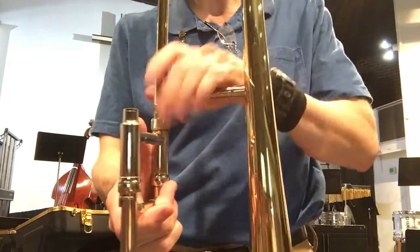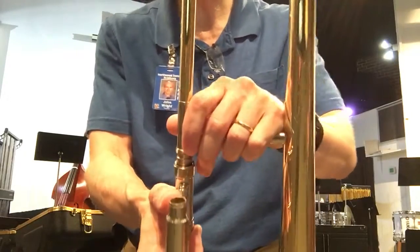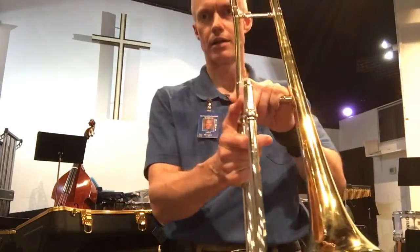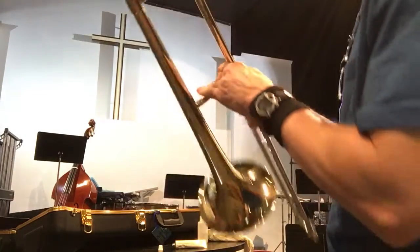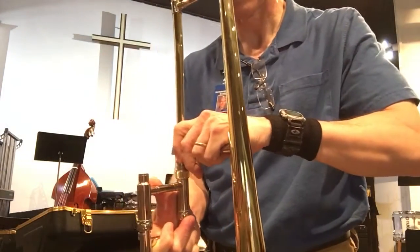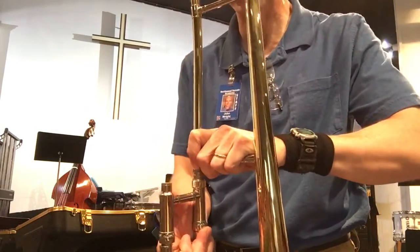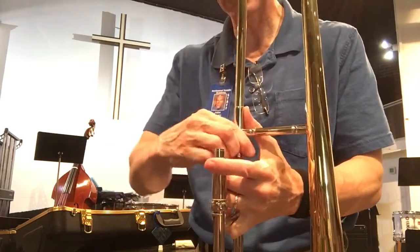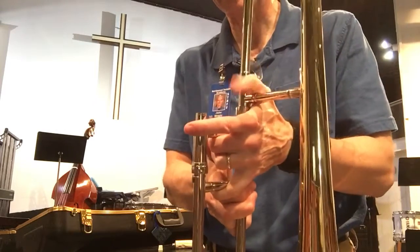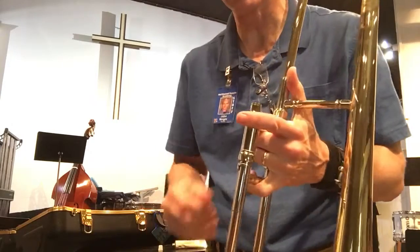I'm going to try not to touch the bell section. I'm going to make a little L, like a 90 degree angle. Maybe you can see it's just making a nice angle right there where it forms like an L. You want to do it this way so that you're going to move the slide with your right hand, even if you're left-handed. Because later on you might need to play with an F attachment with your thumb, and there's another attachment - you'll need your left hand to do those things.